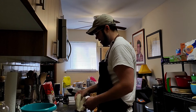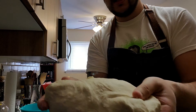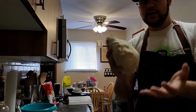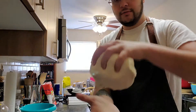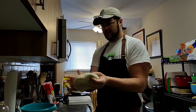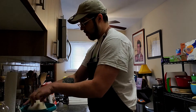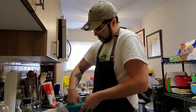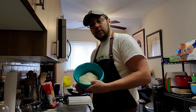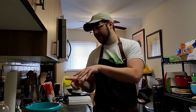Ten minutes later, we have a nice, smooth, elastic ball of dough. See how it kind of sticks but doesn't really leave residue on the hand. We're going to form a nice ball, put it in the oiled bowl, and turn it to give it a nice once-over coating with the oil. Then we'll cover it and leave it out at room temperature or somewhere warm for an hour to an hour and a half to let it double up in size.